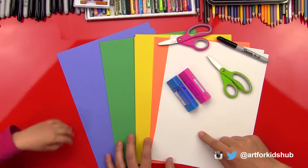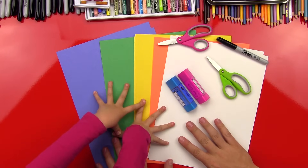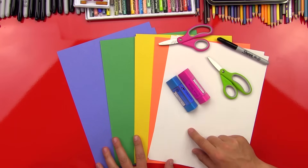Alright little girl, we got a bunch of art supplies, don't we? Yes. What do we have? What is all this stuff? Paper. Yes, we got a bunch of construction paper. We got blue, green, yellow, orange, and white.